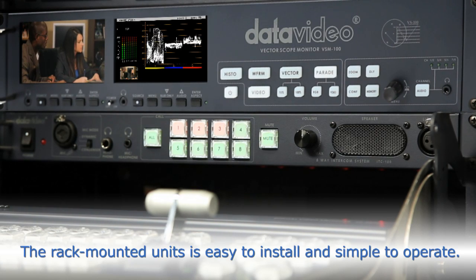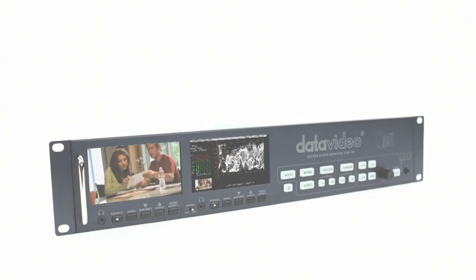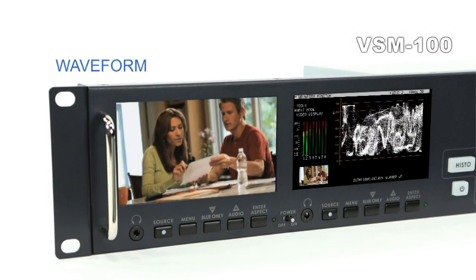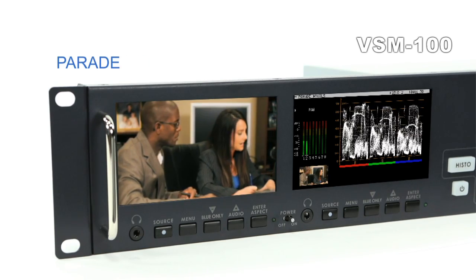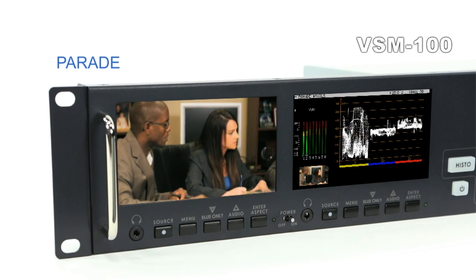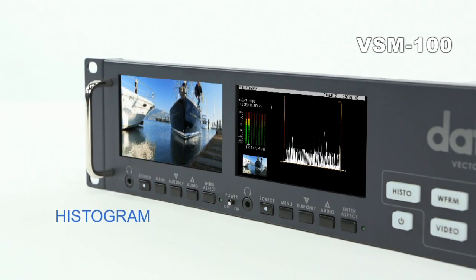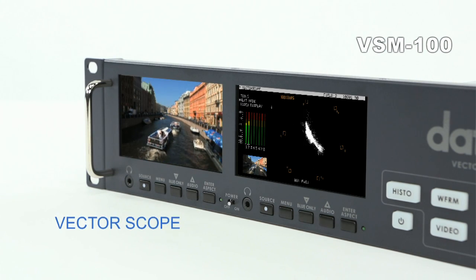The size is only 2U high, easily integrated into the system. The VSM100 is a 2RU rack waveform monitor and vector scope with one monitor for signal display and a second monitor for picture display. A typical application would be to monitor program output.